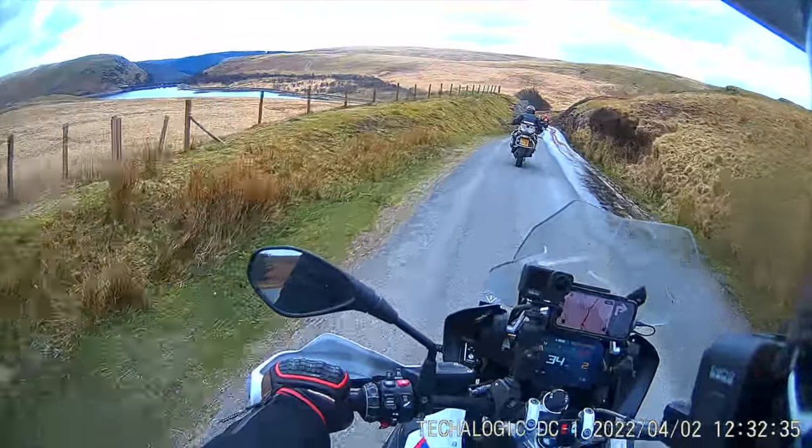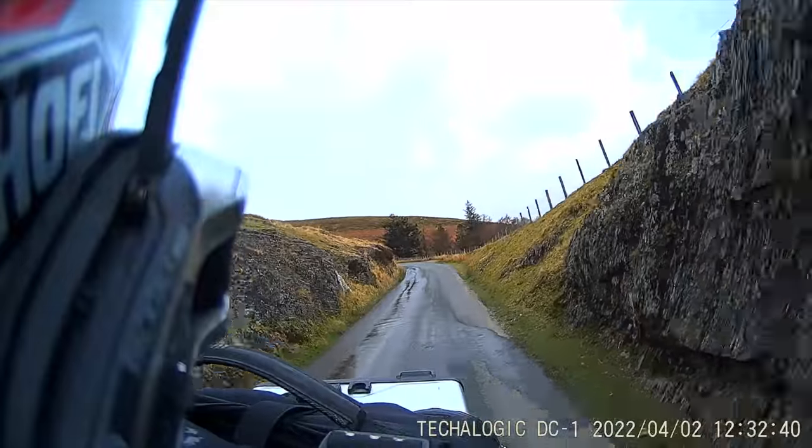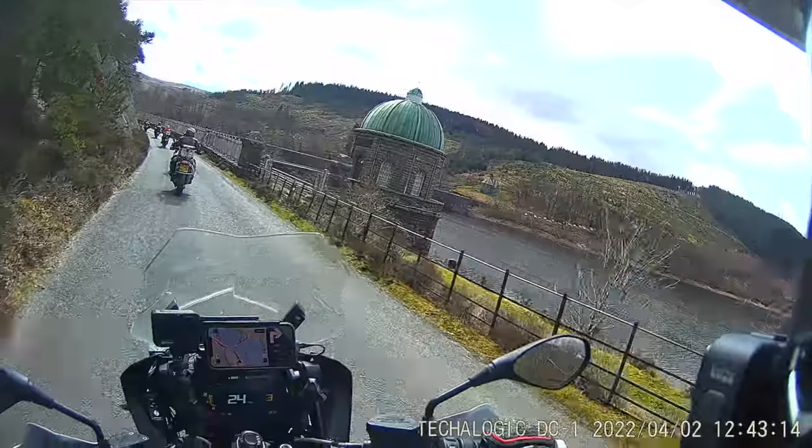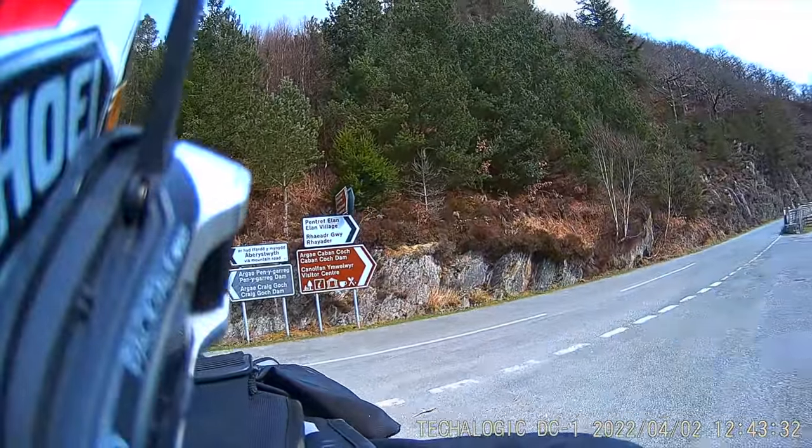There's no point in comparing the DC-1 with the likes of a GoPro, folks. It is not an action camera — these are dash cam camera systems. Literally turn them on, leave them, forget about them whilst you're riding, and they're just in case anything happens whilst you're on the bike. They're there purely for insurance purposes and they do that job very well.